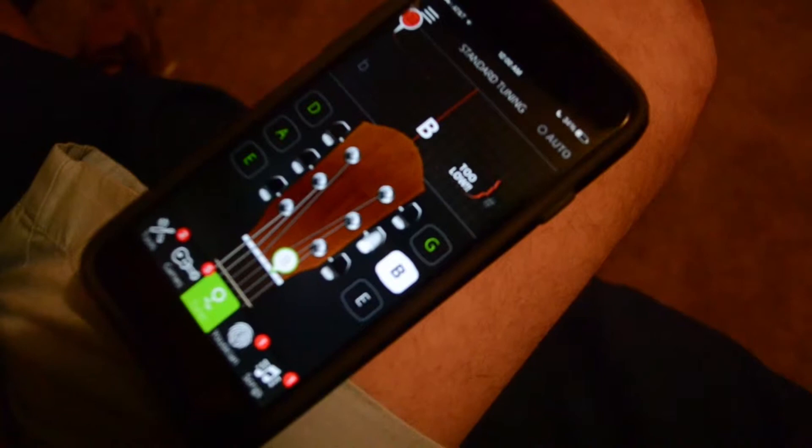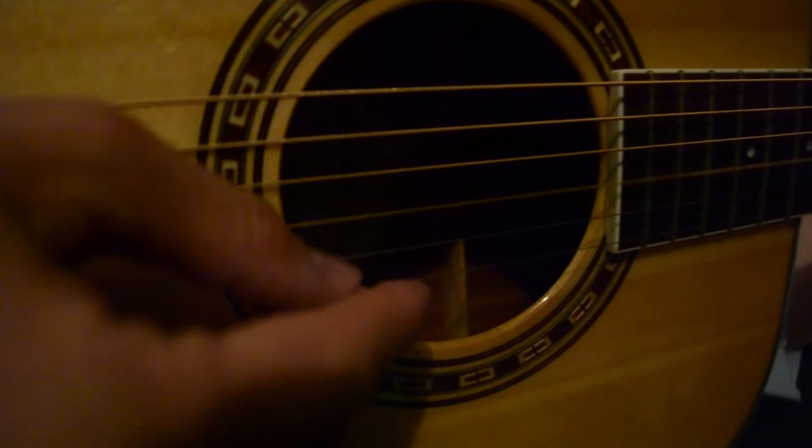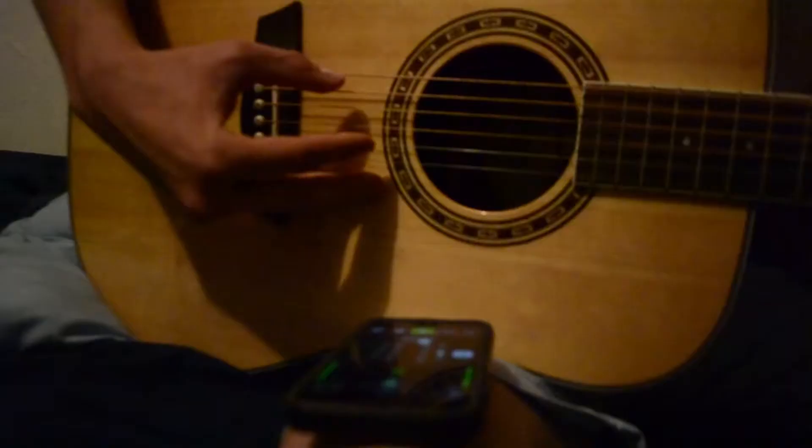A good tuner usually only takes about a minute, a minute 30 seconds — just depends really. If you don't have a tuner it can take a little bit longer before you get to get the ear of the chords and the strings, but I just use a free tuner on my phone called Guitar Tuna — it's pretty nice.